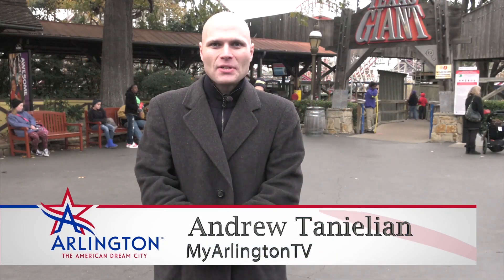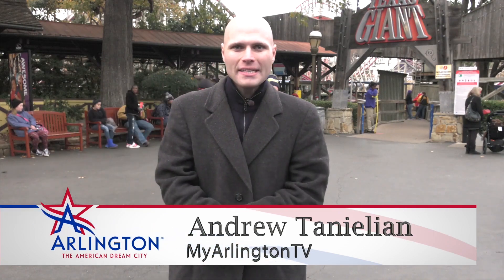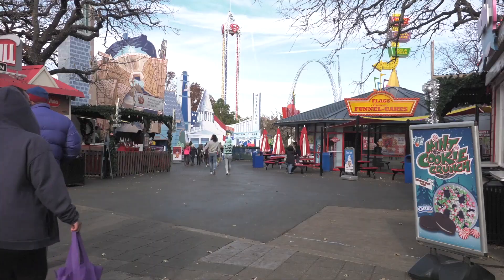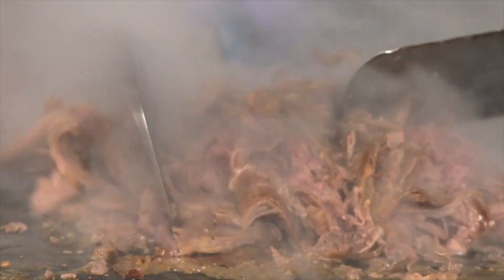Welcome back! I'm Andrew Sneelian with MyArlington TV, and on this episode of Arlington Eats, we're at Holiday in the Park at Six Flags Over Texas. Now, you might have been here before, but have you had the food tour? Let's go!